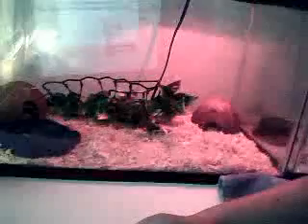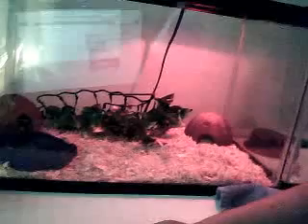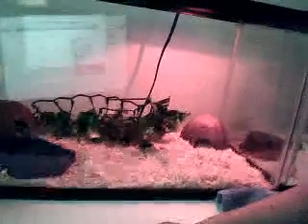This is her cage. It has two coconut hides, an Exo Terra plant in the middle, aspen bedding, and a water dish. It's a ghost female. And that's pretty much it. Thanks for watching.